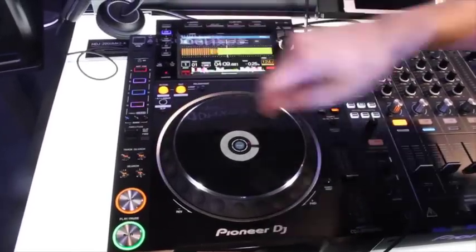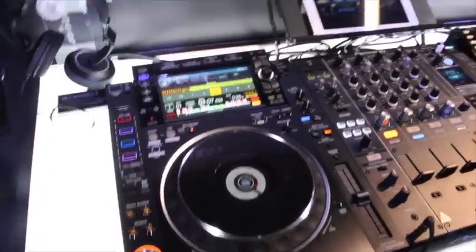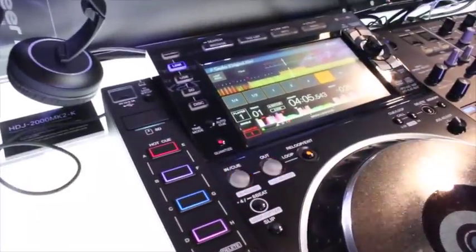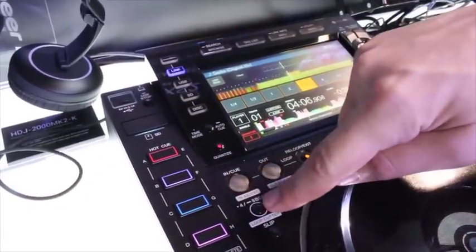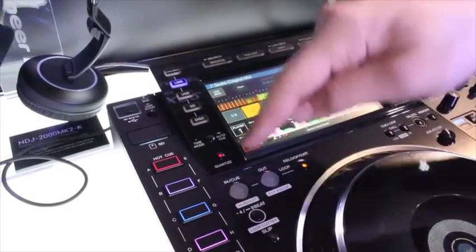We brought back the four-beat loop — a one-touch four-beat loop. If you hold it down, it's an eight-beat loop. And every time you touch the button after that, it cuts the loop in half, giving you a nice stutter effect.